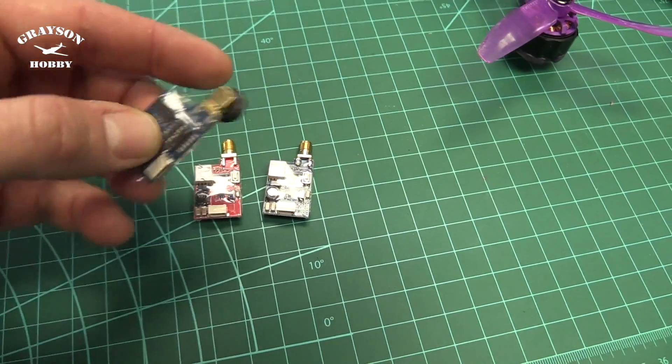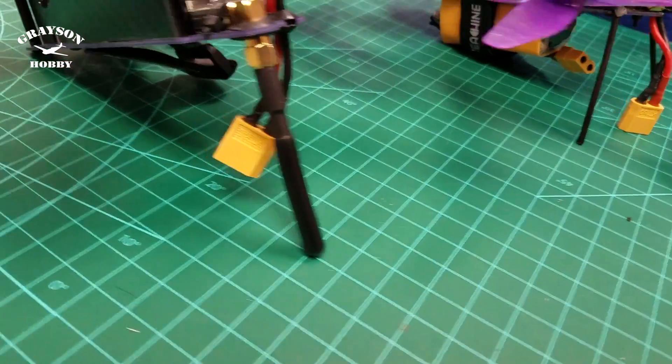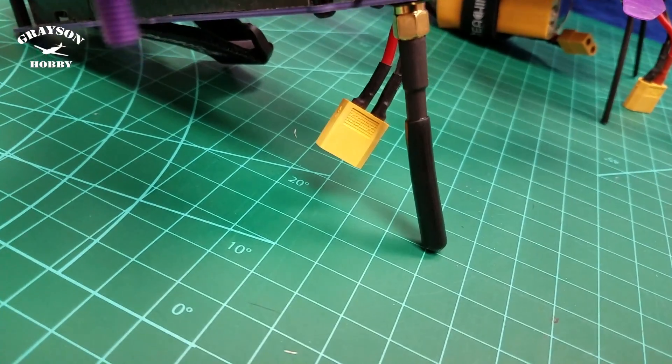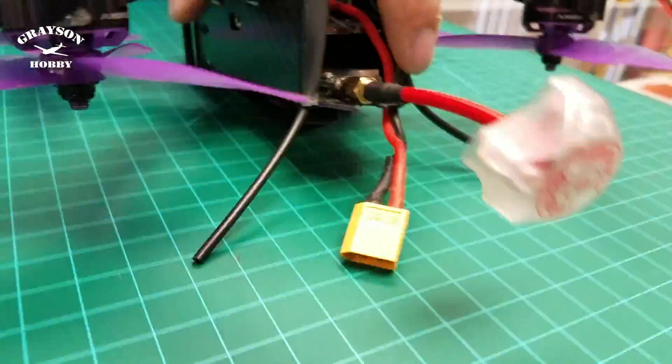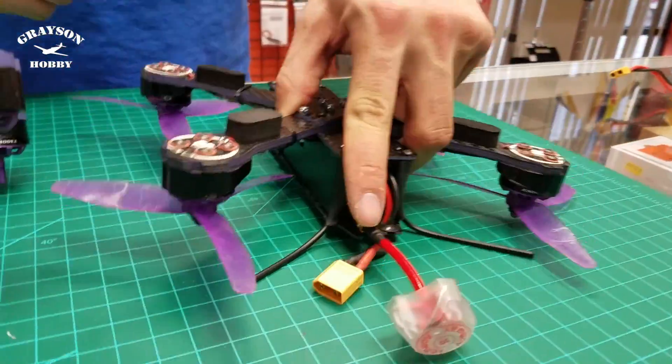No more dip switches — ditch the dip switch. Here we have the stock one; all the stress is on the antenna. With this new one, look how much lower it is. I'm able to press it flat and not break the antenna. Even though it's bent up, the antenna flexes.